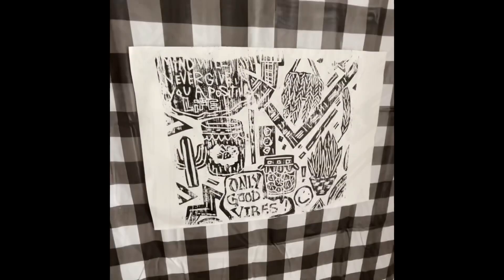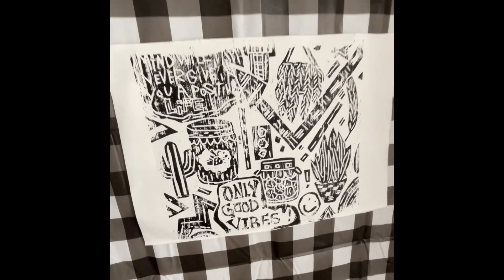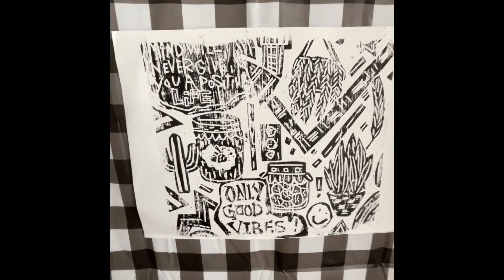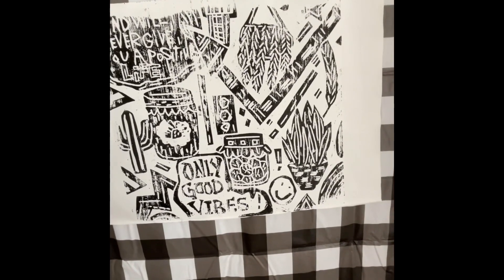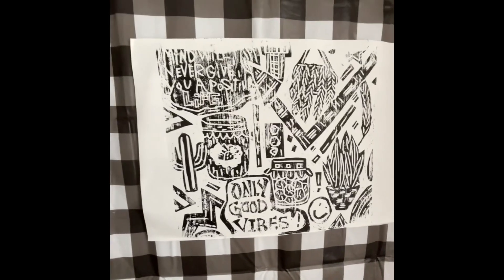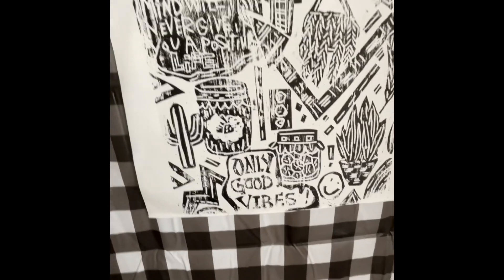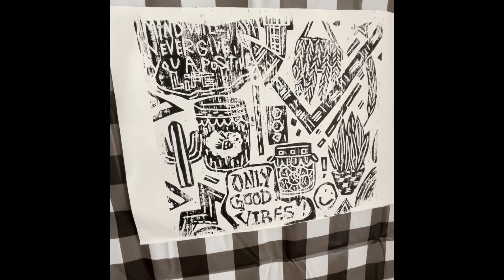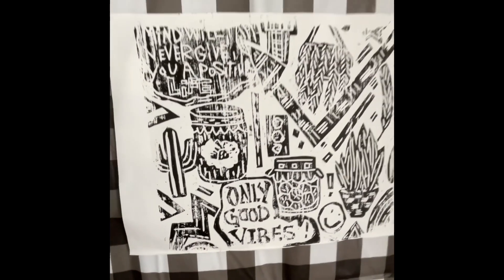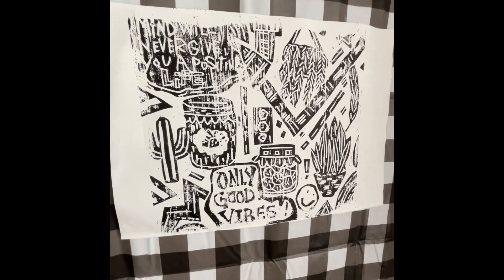Off of my wood block, this is my first print — it's my test print. It does look like a ghost print, but I'm not too upset about it since it's just the first one. I'm going to go put more ink on my block and try to get a juicier, darker print. I like everything to be as dark as possible, so let's keep trying.